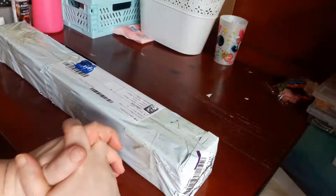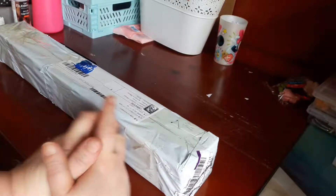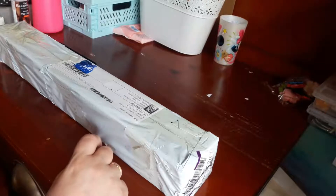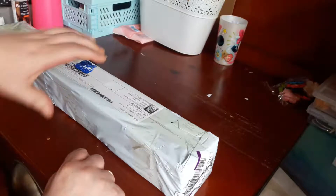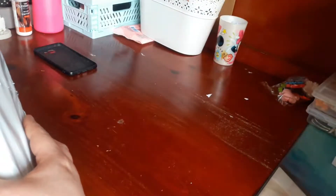Bonjour, on se retrouve aujourd'hui pour une nouvelle vidéo. C'est pour vous présenter un unboxing d'un partenariat que j'ai reçu avec la boutique Meet of Asia.